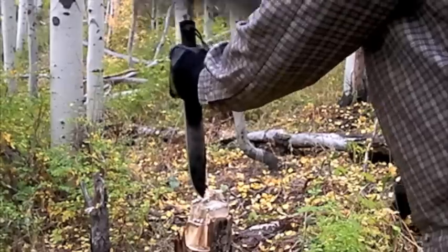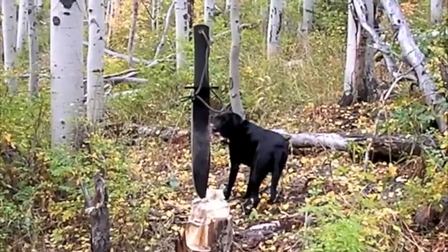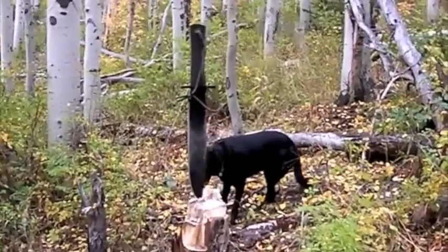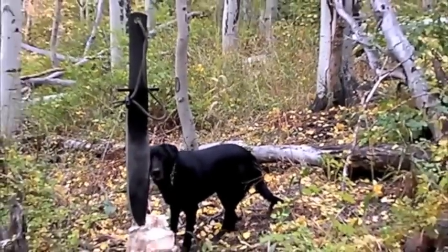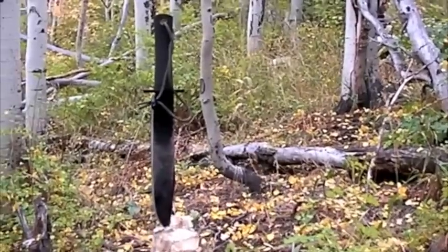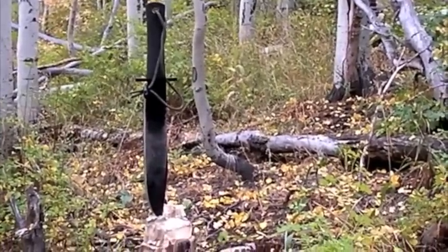There you have it. Cold Steel Trailmaster — one of Nothing Fancy's favorite woods knives. Allie likes it too. What do you say we hike out, dog friend? Come here, let's get going. What a beautiful night.